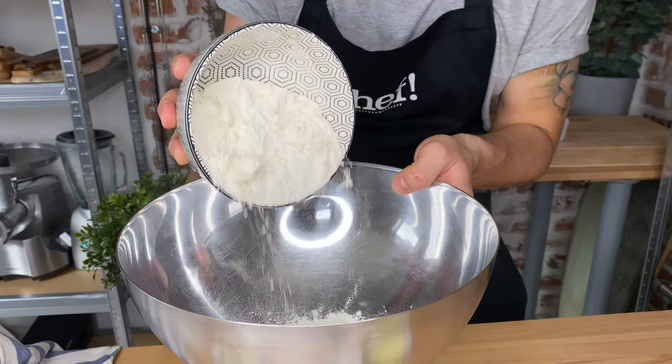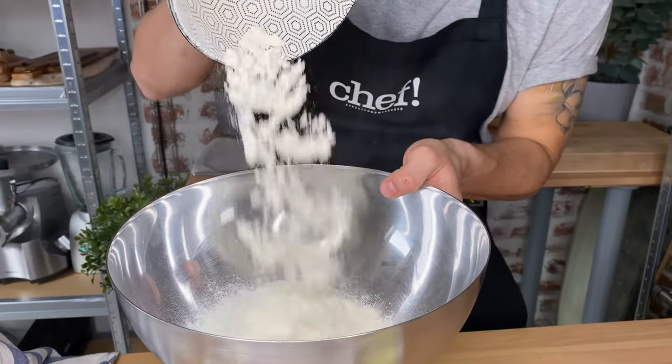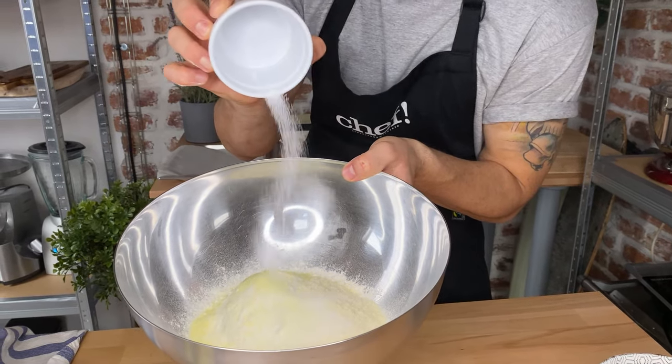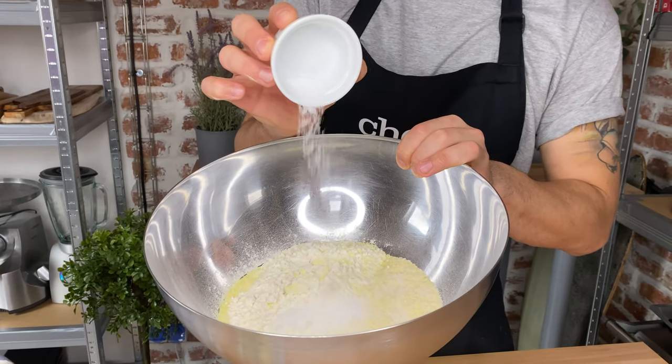Now get yourself a large bowl and add 14.1 ounces or 400 grams of all-purpose wheat flour. Then follow with 3.2 ounces or 90 grams of dried potatoes, 2 teaspoons or 10 grams of cane sugar, and 2 teaspoons or 10 grams of sea salt.